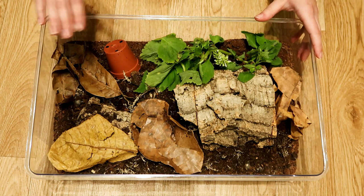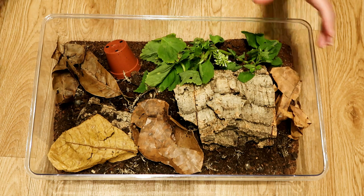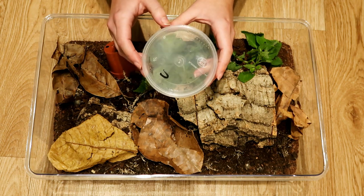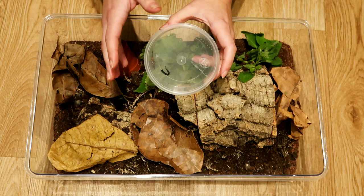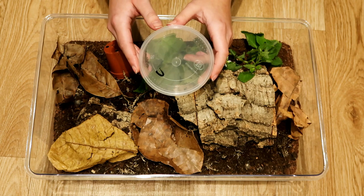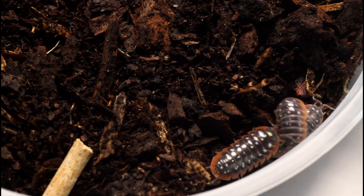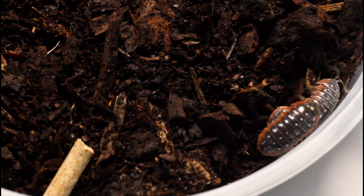So the isopods actually came a day before the leaves arrived and they came in this little tub. This was actually very well packaged — it was a box within a box with lots of packaging so they couldn't be moved around. But unfortunately one did pass away. You're meant to get 10, but unfortunately I got 9.